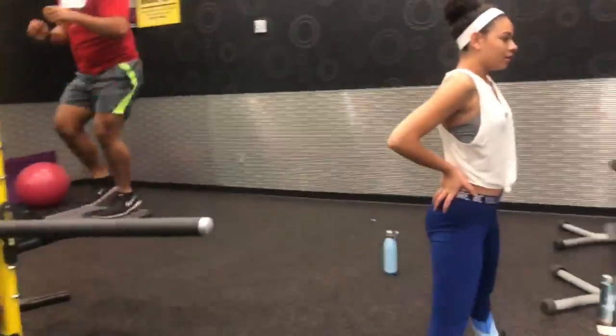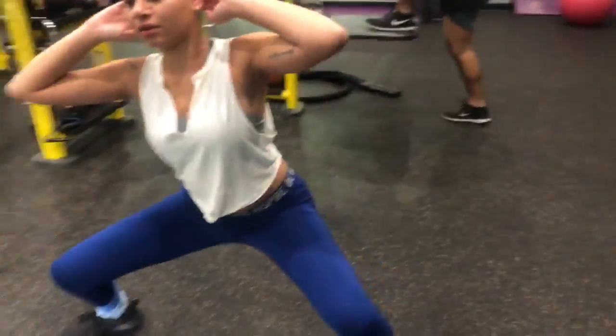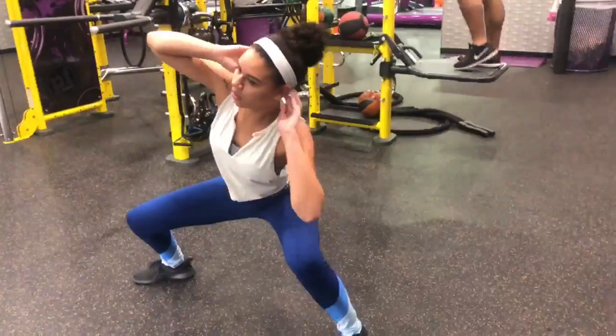Take some deep breaths in and out. Alright, other side — dropping the elbow all the way down to her knee. Get low, staying in that low position, working the legs. Her hips are pushed back.